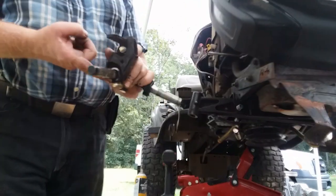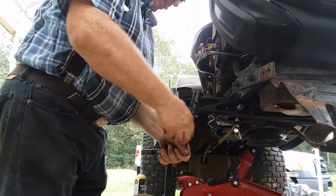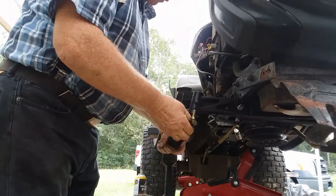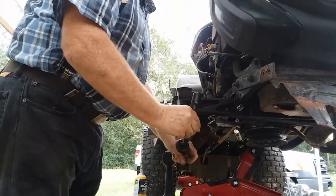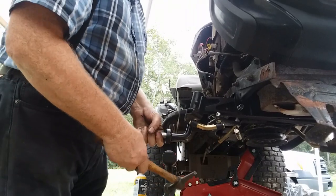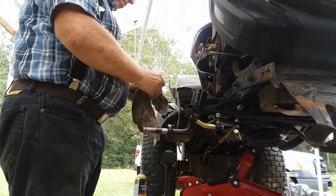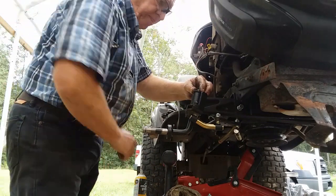A little grease on the kingpin, and I'm ready to install the kingpin spindle assembly. It's tight — not so tight that it'll cause damage, but tight — and working it with my hands it turns okay. I've got to back it off just a little bit to get my linkage reconnected, then get the nut back on so I can put the spindle in its proper position. It's ready for the thrust washer and the clip — and there it is, it's locked in.